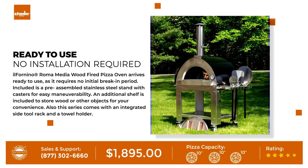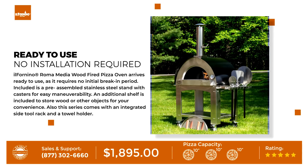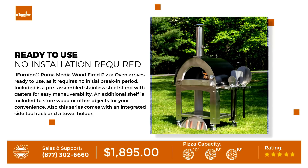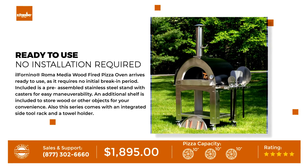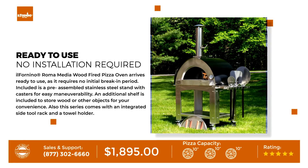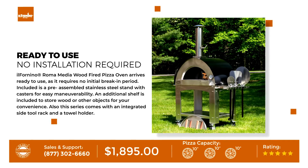The Il Fornino Roma media wood fire pizza oven arrives ready to use, as it requires no break-in period. Included is a pre-assembled stainless steel stand with casters for easy maneuverability. An additional shelf is included to store wood or other objects, and this series also features an integrated side tool rack and a towel holder.